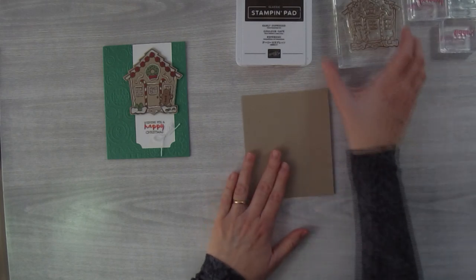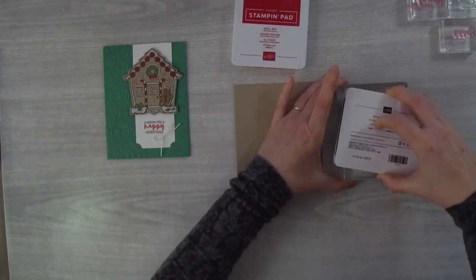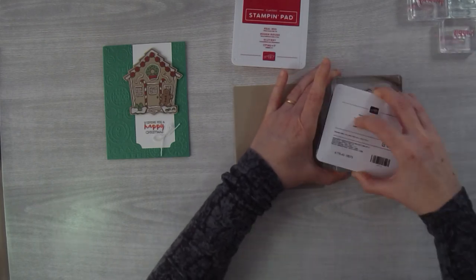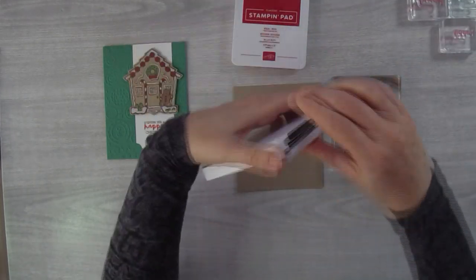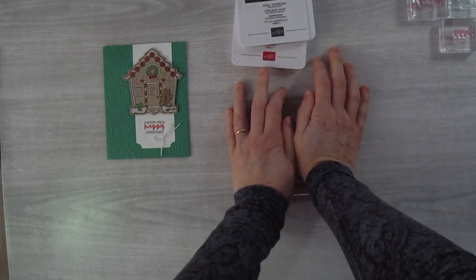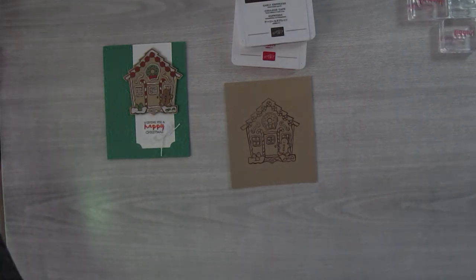I'm going to be using the gingerbread house stamp and the Early Espresso ink pad. I'll ink this up really well — I find it easier to ink a big stamp when it's sitting facing up. Make sure you've got a good solid inking of that image. I'm going to stamp this right in the center of this piece. If I wanted to conserve cardstock I could stamp it to the side, but for now right in the center.